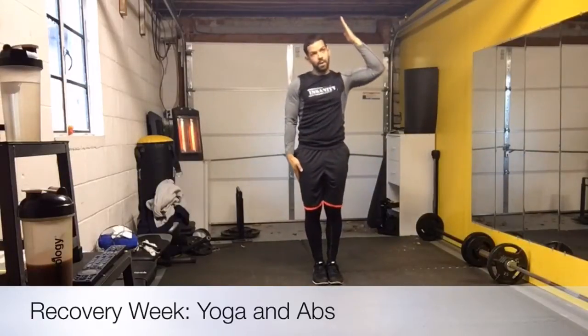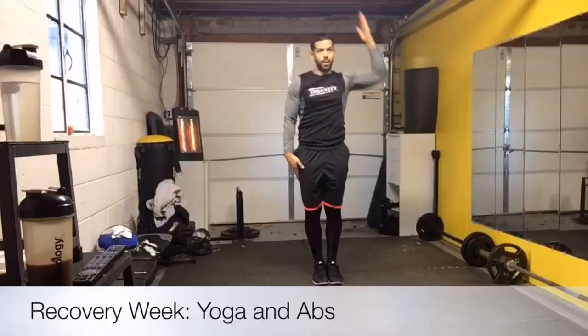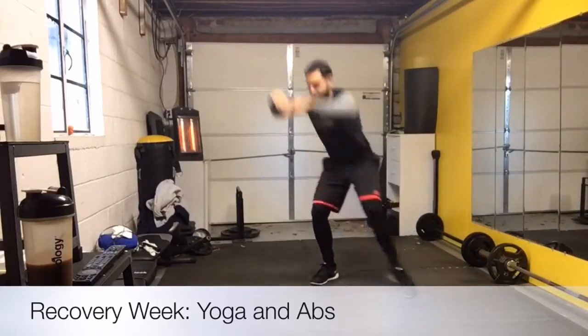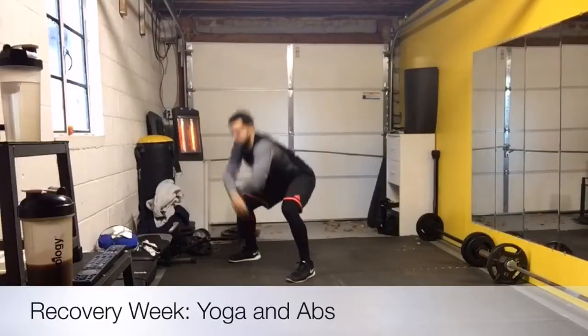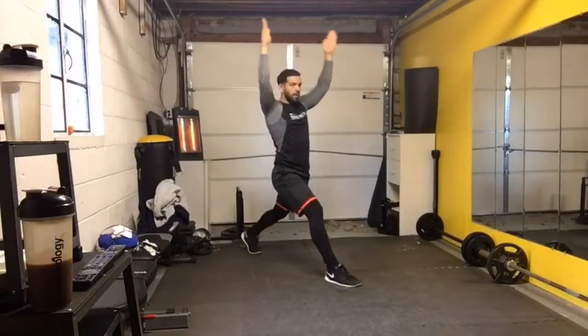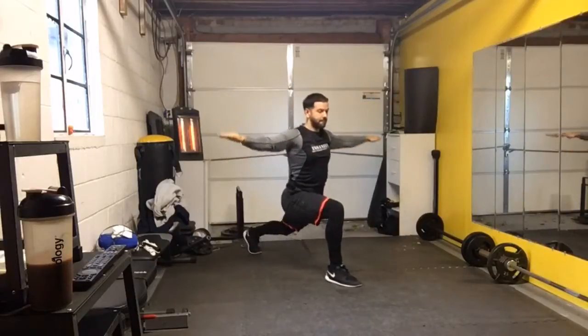Here we go — high across, step over, it's over and open. Good. Other way. Can I ask you to go a little fuller, a little deeper? Do that again. Last time, all the way down. Good. Hands to the floor.